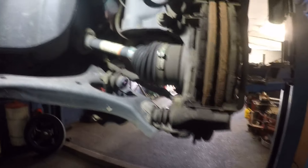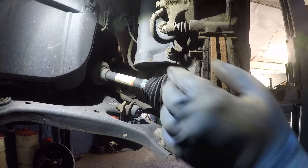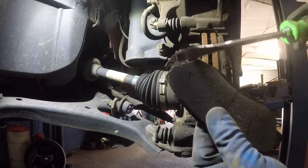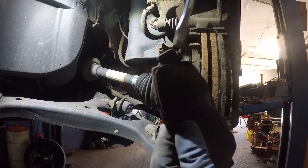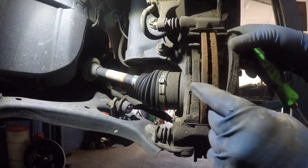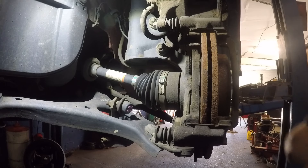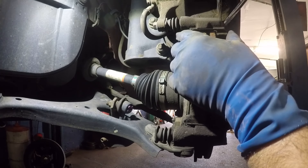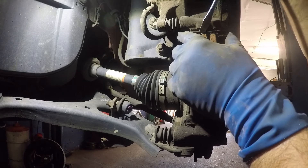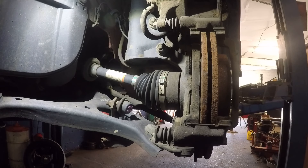I'm gonna take out the brake pads. You see they're worn almost to the end — they're gonna hit that sensor. If you're hearing a screech like that it's your sensor touching. We'll remove the outside brake pad and then we'll remove the hardware kit.